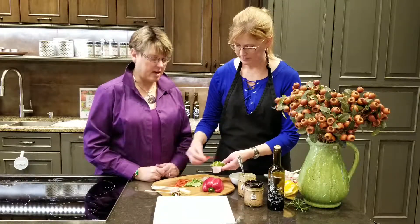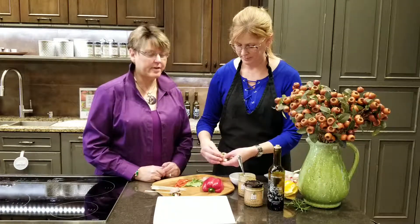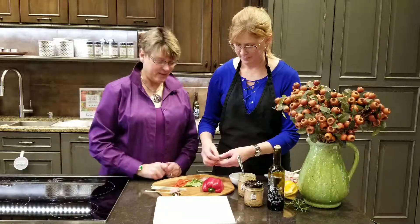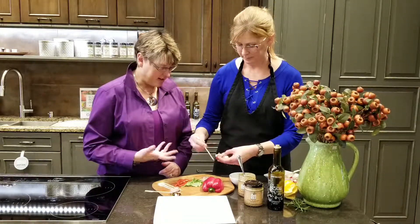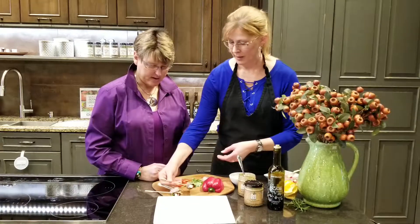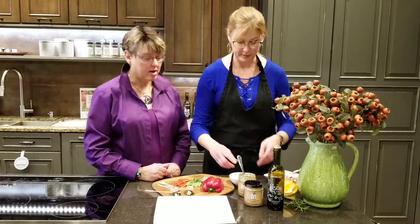Today we're using a garlic horseradish mustard — that's one of my favorites. And we're going to use a little of our aged balsamic, which is one of our favorites. These are so easy and you can already tell they have all those great flavors in them. It's one that you can serve with or without a baguette, so this is a gluten-free option.